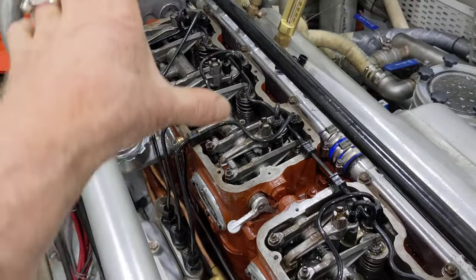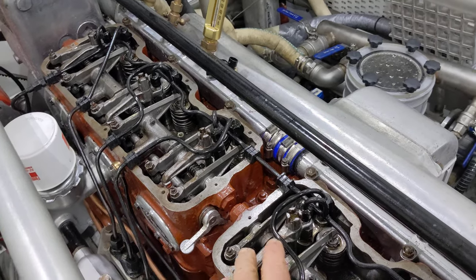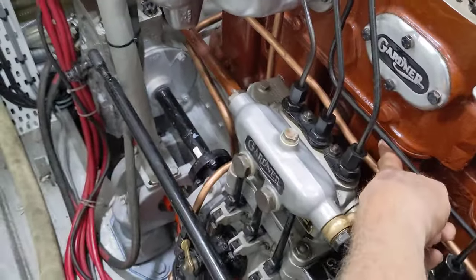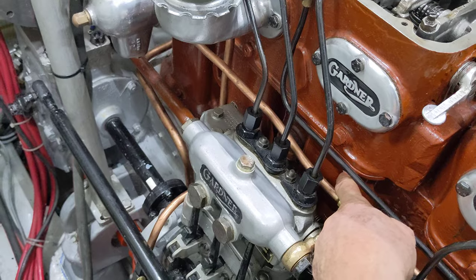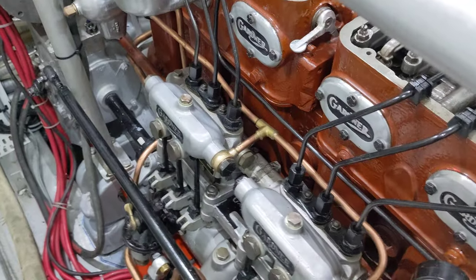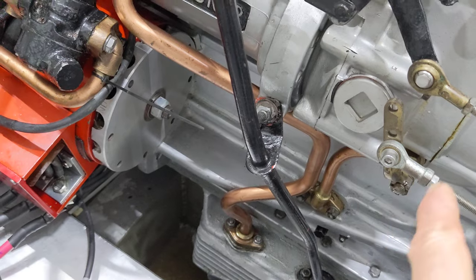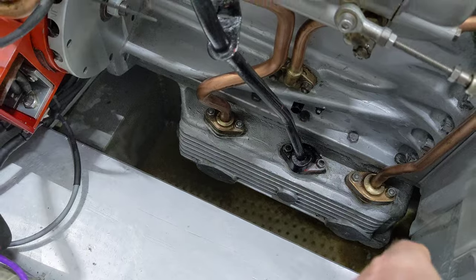This is a Gardner 6LXB, six cylinders, two heads separating them into two banks of three. There's a single crank cylinder block down here so the liners can be replaced, which is what I did when I was rebuilding it. The heads and the crankcase are cast iron, and the large crankcase itself is all solid aluminum, as is the big huge oil sump or oil pan down here.